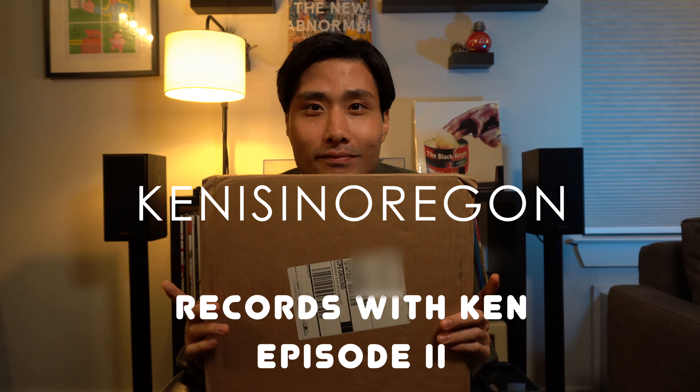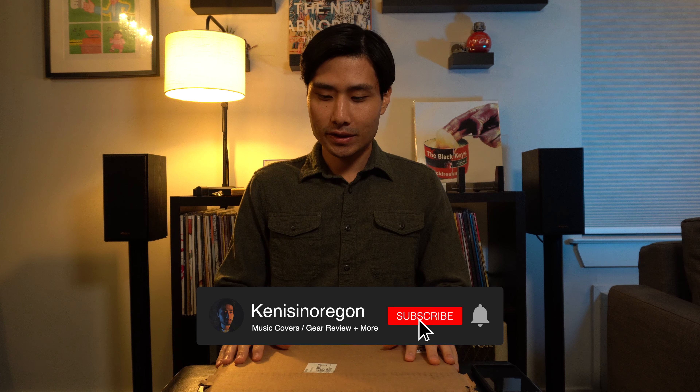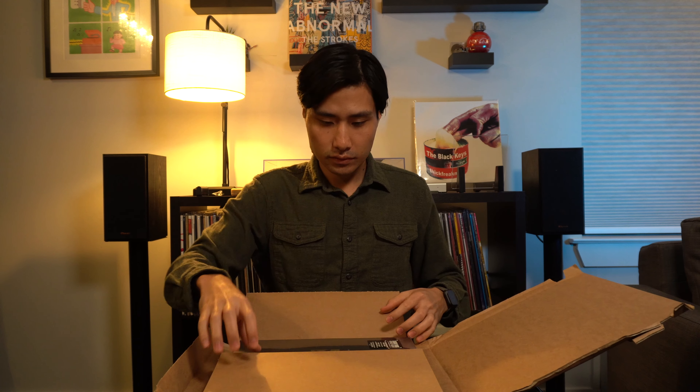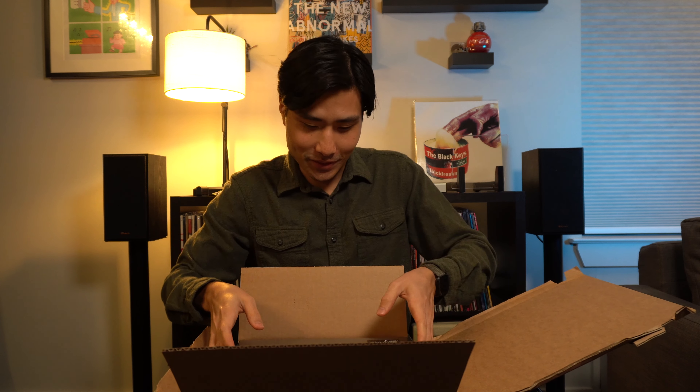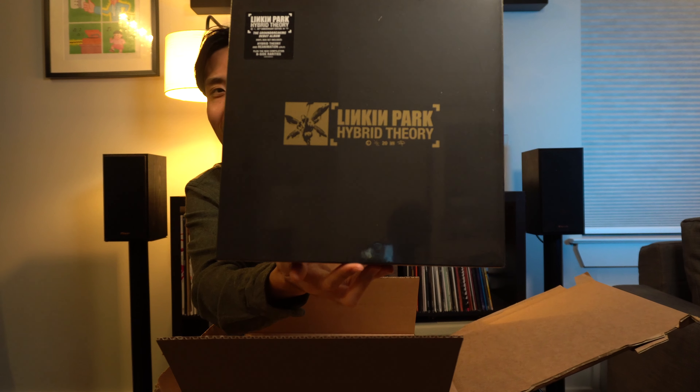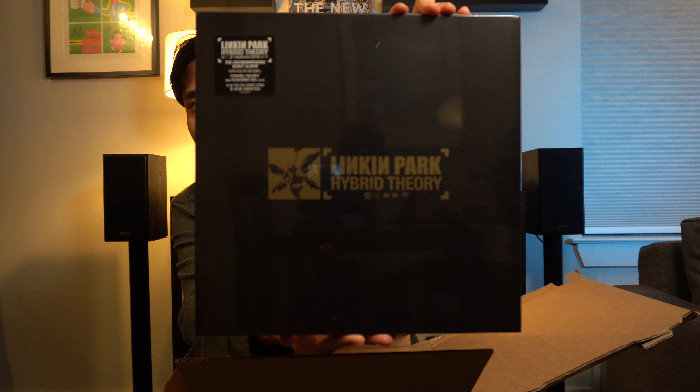I'm so excited — when I heard about them releasing the 20th anniversary of Hybrid Theory I had to get it. Oh snap, look at that, it's beautiful! Man, this is so exciting, let me just open this up.